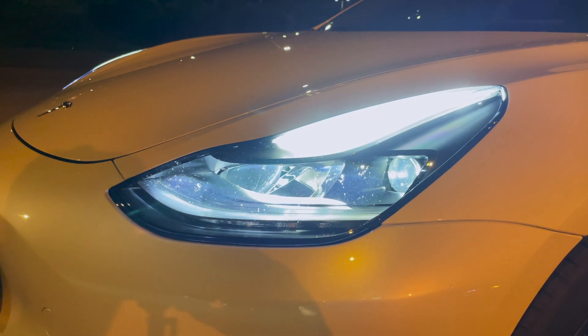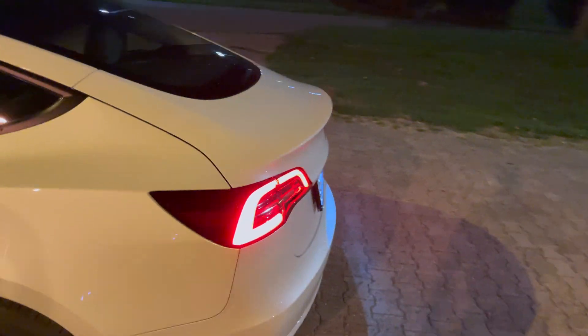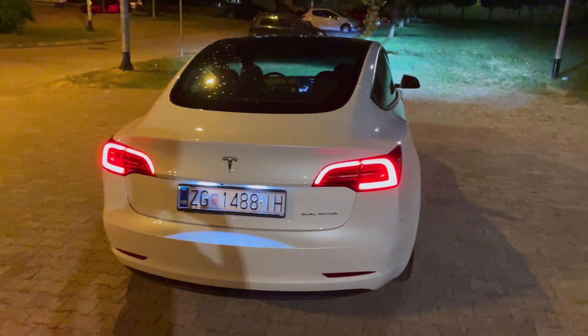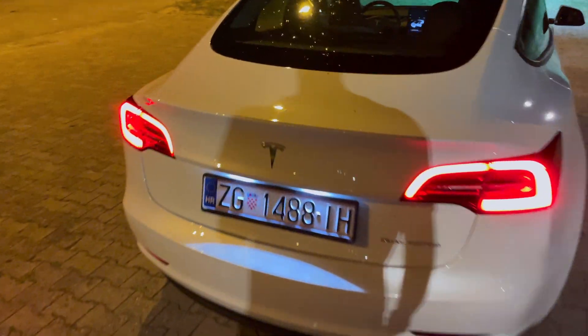And here are the daytime running lights. Now you can see the rear lights as well — also a signature design. The LED license plates are white.